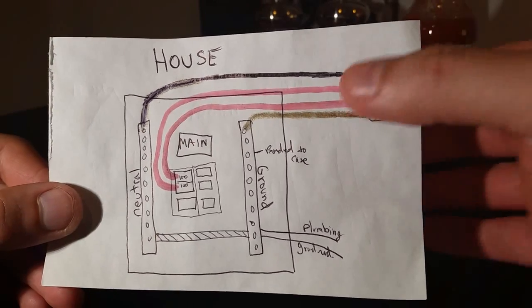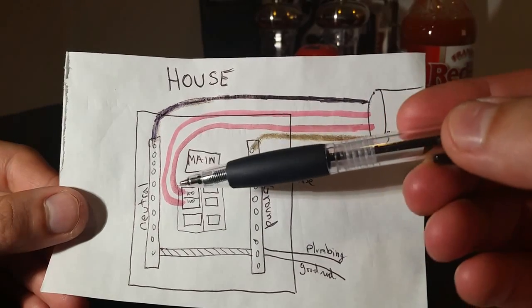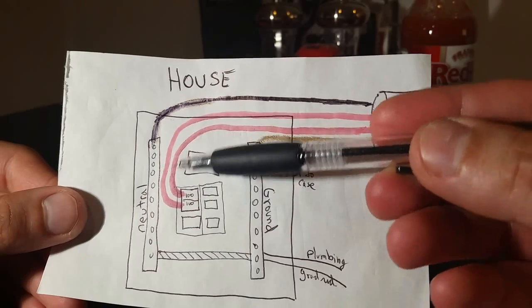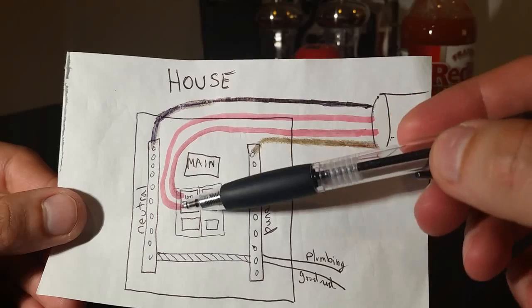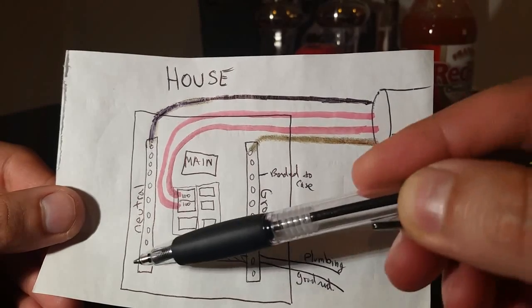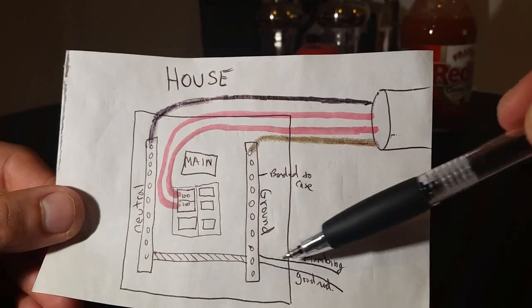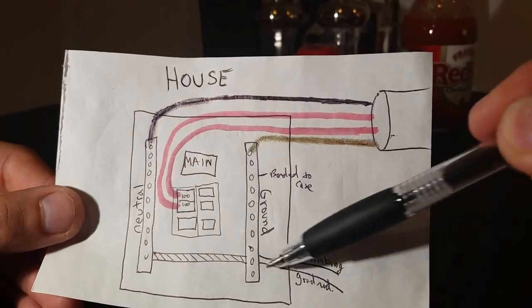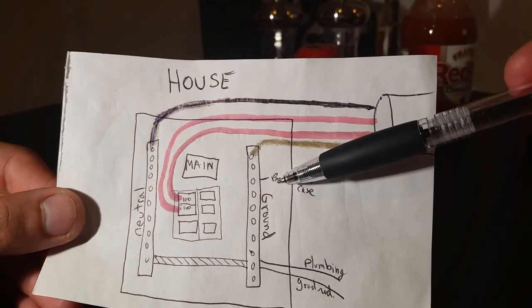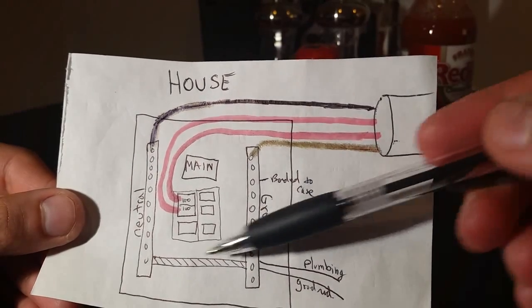This is the house panel. You have your main breaker, and you'll need a 100 amp dual pole breaker to connect the two hot wires going to your sub panel. In your main panel you have a neutral bar and a ground bar, and they're bonded together by a green screw or a strap. The ground has two wires — one goes to the water main and one goes to a grounding rod outside. The grounds are also bonded to the case. This bonding of neutral to ground is only done in the main panel.